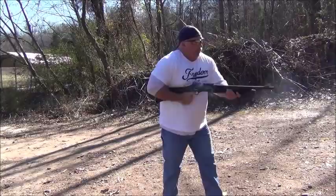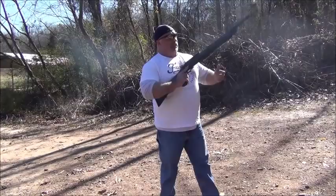One more time from the hip — here we go. Woo, that's fun.